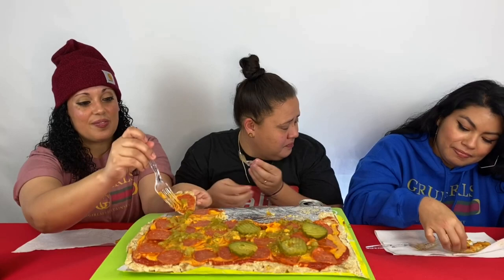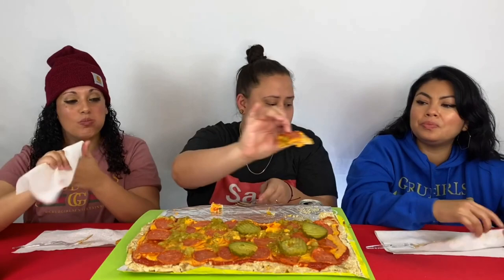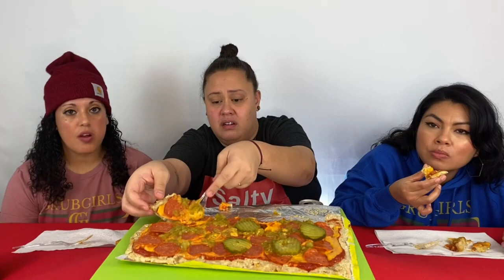What are your thoughts on the taste? It tastes like a Lunchable when you put it together — yeah, kind of, because everything's cold. I'm gonna try it without the pickle — I don't want the pickle. See, it's better without the pickle, yeah. I'm not sure I fully agree, but off the bat for me it's better without the pickle. I'm not even sure why they decided to add pickle.